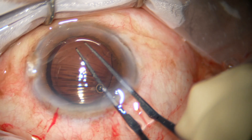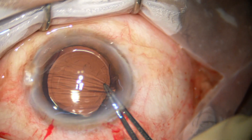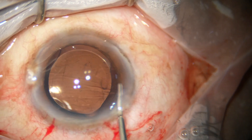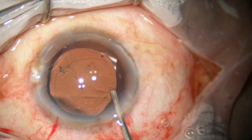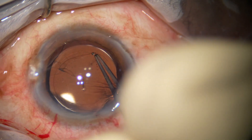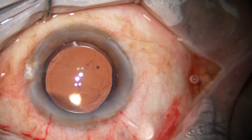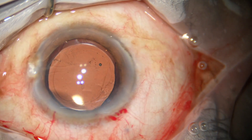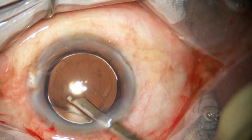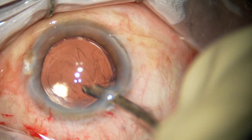So I make a nick at around 2 o'clock and go clockwise to enlarge it. Some more enlargement is still to be done, so I hold the capsular tag and enlarge it further. Even after this enlargement, the optic is being covered by the rhexis all around.